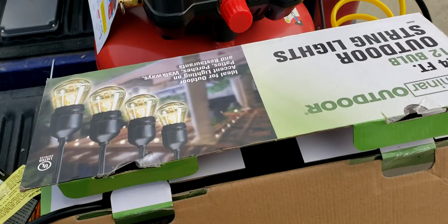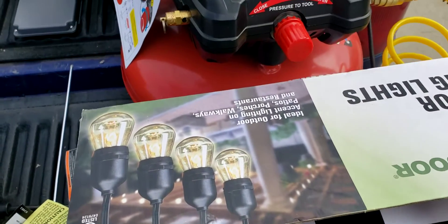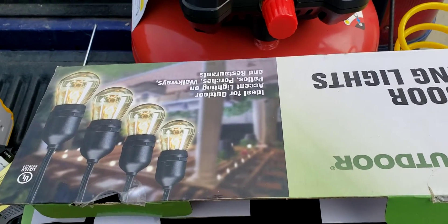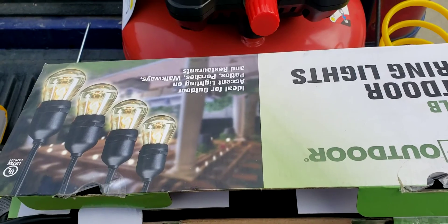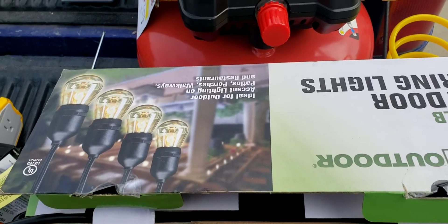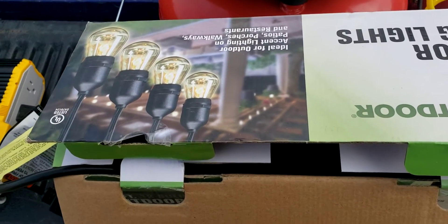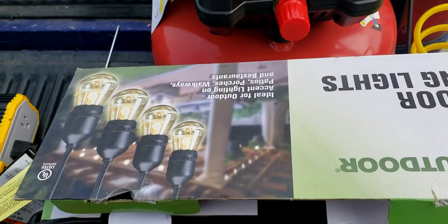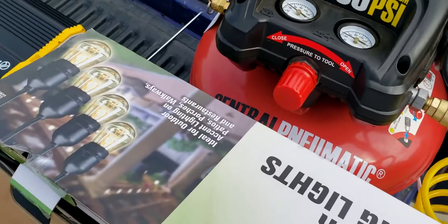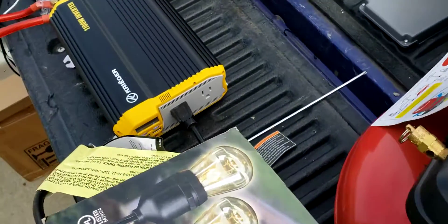I also have these outdoor lights, which is what I was going to hook up. There are 12 lights at 11 watts — that's 132 watts total. That means this system will run these lights probably all night because I'll have them on a photocell sensor, one of those night and day sensors.